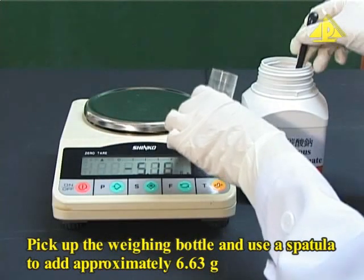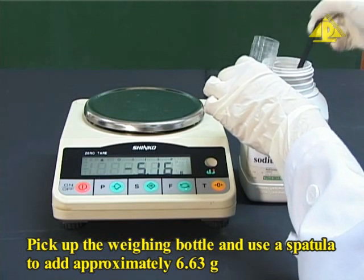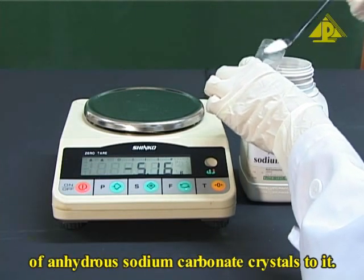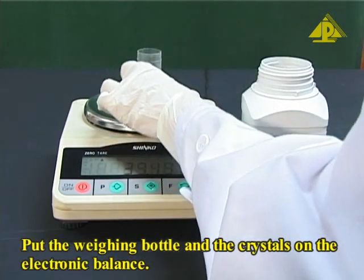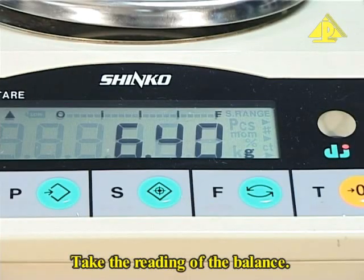Pick up the weighing bottle and use a spatula to add approximately 6.63 grams of anhydrous sodium carbonate crystals to it. Put the weighing bottle and the crystals on the electronic balance and take the reading of the balance.